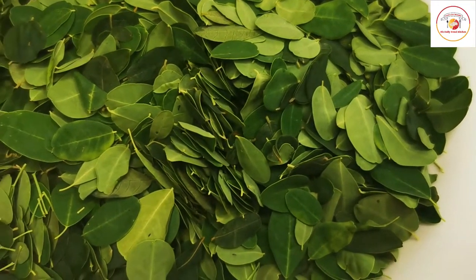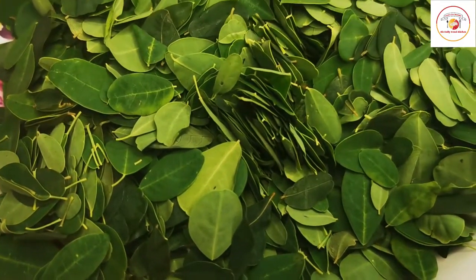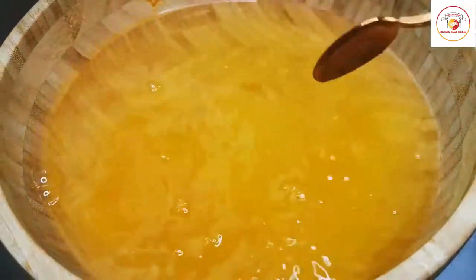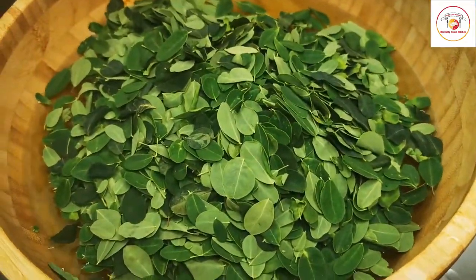Here I have used only the leaf, not the stem. Try to remove the stem even if it is thin. I am using a bowl of water and also a little turmeric to wash the drumstick leaf.